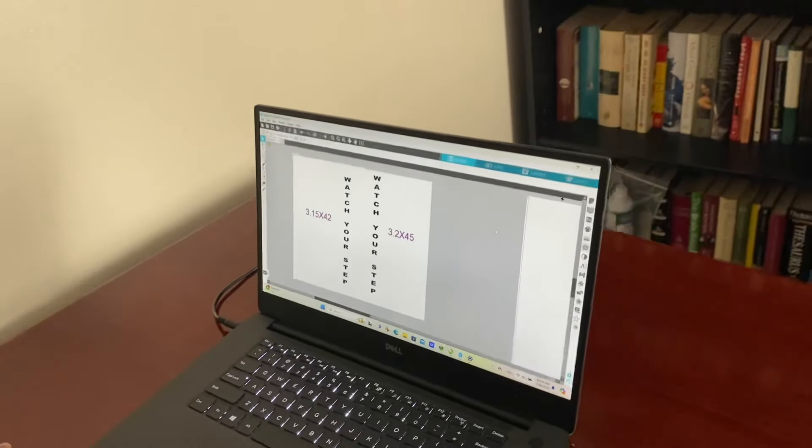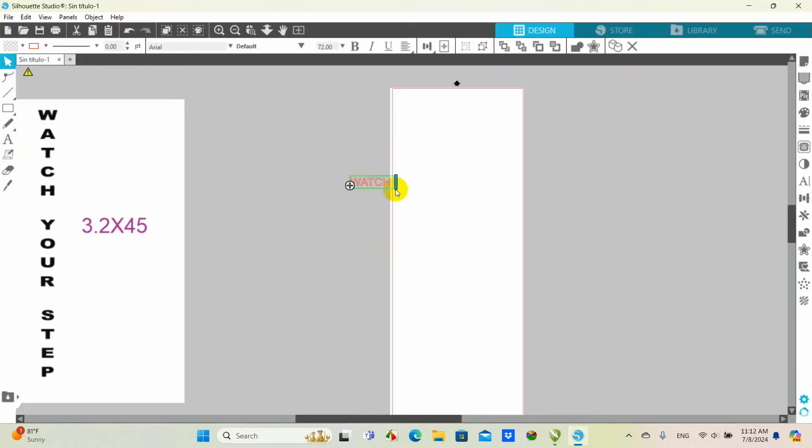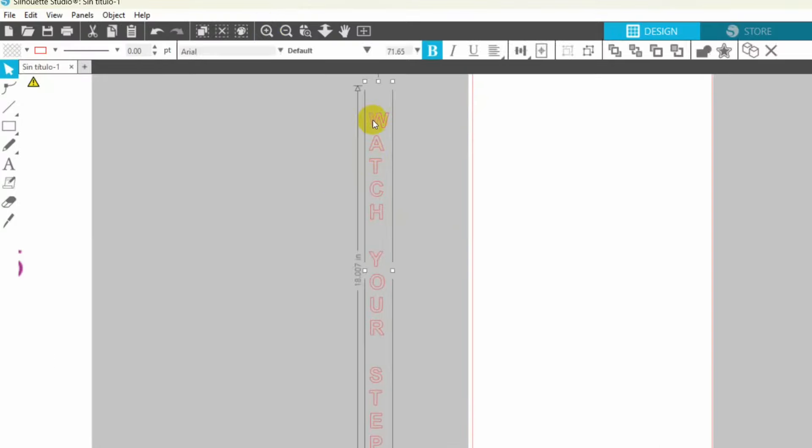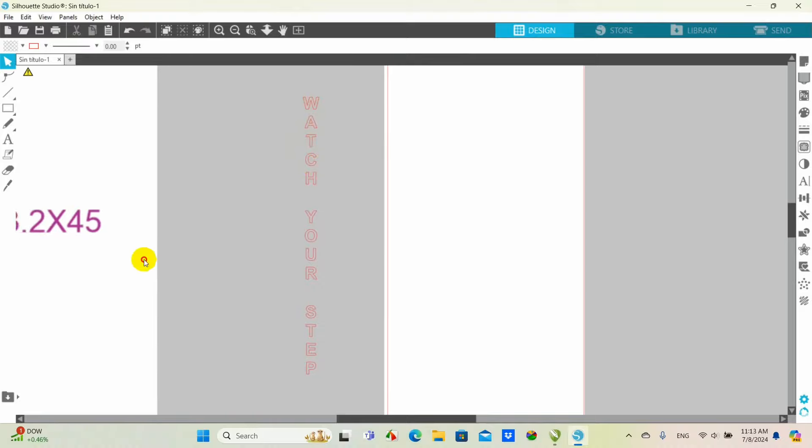I guess I'm just used to using the Graphtec, but every time we use this machine we're not going to sugarcoat everything. For someone like me who's not so patient, I struggle — I don't know if it's the file or the Bluetooth. I haven't been able to connect it. We don't have any issues connecting the Cameo Pro, but with this small vinyl cutter I usually use the cable. I don't think I'm willing to wait that long, so I'm just going to go ahead and plug it in like we used to.